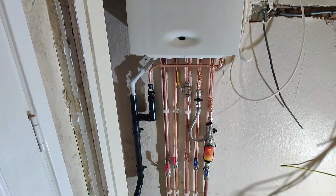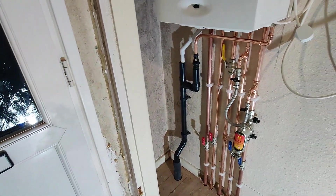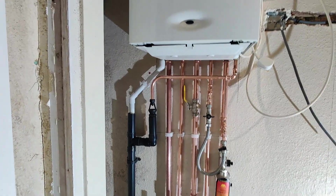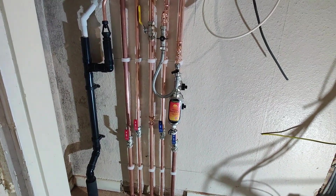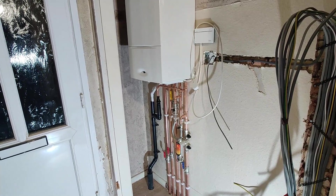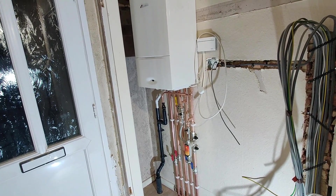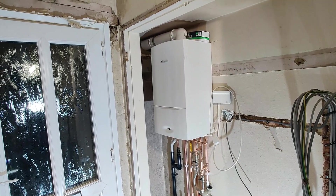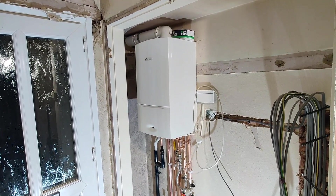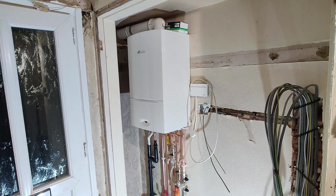The pipework is all done. A new condensate run is installed, running along the floor, insulated, and going outside to the gully. All pipework is locked off with isolation valves everywhere, as usual, and a new filter is fitted. If you have any questions, leave them in the comments. Thank you for watching — if you haven't already subscribed to the channel, please do, and check out my other videos. See you in the next one.